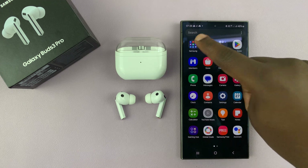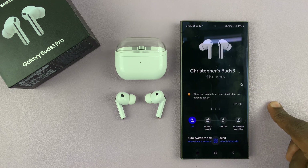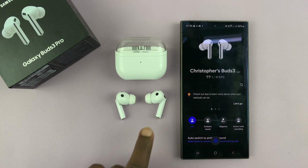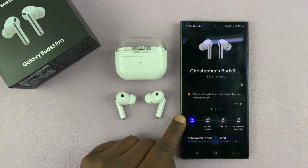Just launch the Samsung Wearable app. On the Samsung Wearable app, you'll notice the earbuds are out of my ear and the noise controls are off.